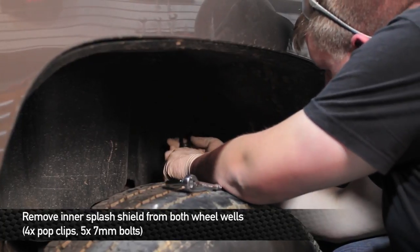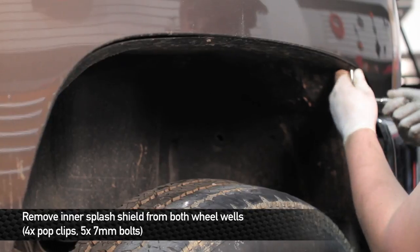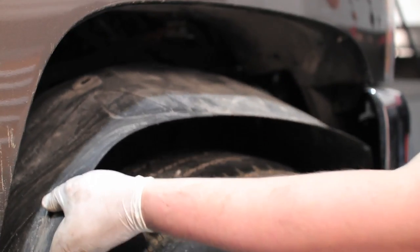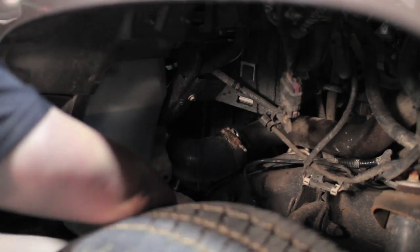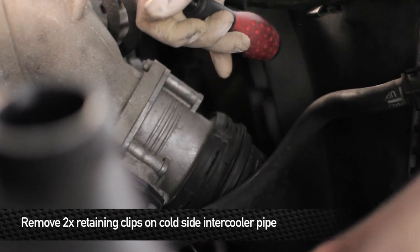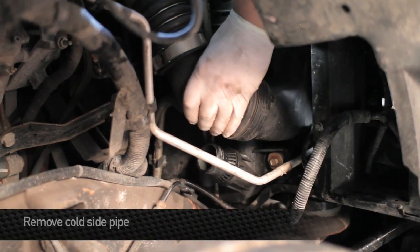You're going to want to remove the splash shields from both wheel wells in the front of the truck. To do this, remove the remaining four pop clips and five 7mm bolts. Next, remove the clamps that hold the hot side intercooler pipe to the intercooler. Then remove the two retaining clips that hold the cold side intercooler pipe to the intake manifold and intercooler. Once you have the clips removed, go ahead and remove the pipe.